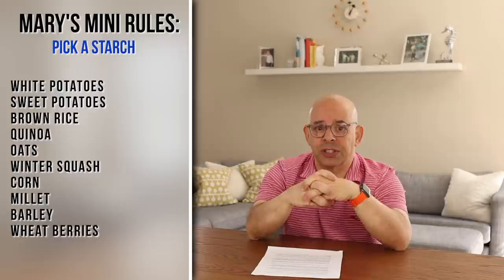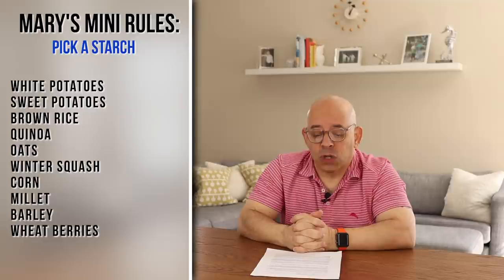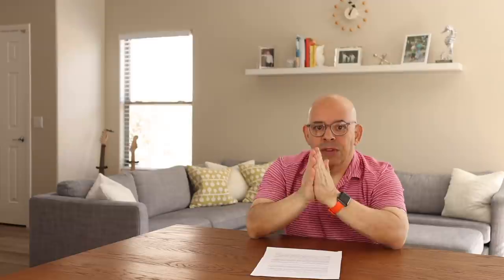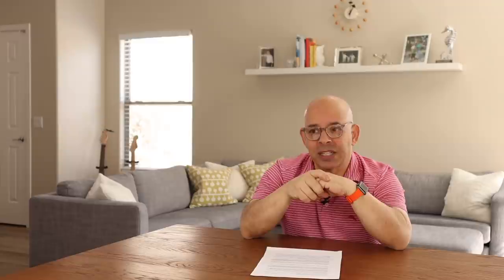Here's what Mary's Mini is about. It is a 10-day diet — you're changing the way you eat for 10 days. Mary's Mini has changed since it first came out in 2006; in the beginning fruit was allowed but now it's not. Rule number one: you pick a starch. That starch can be white potatoes or sweet potatoes, brown rice, quinoa, oats, winter squashes, corn, millet, barley, or wheat berries — you have to stick with one. Rule number two: this will be your starch for all 10 days. You cannot switch between starches. If you pick white potatoes and then on day two you're tired of them, you still have to stay with white potatoes for all 10 days.